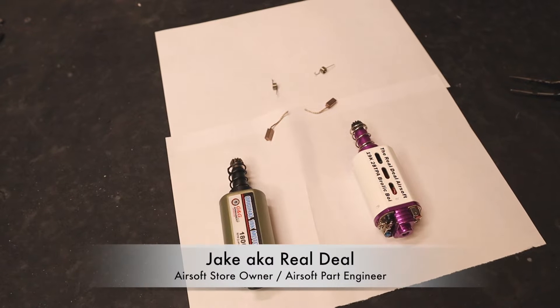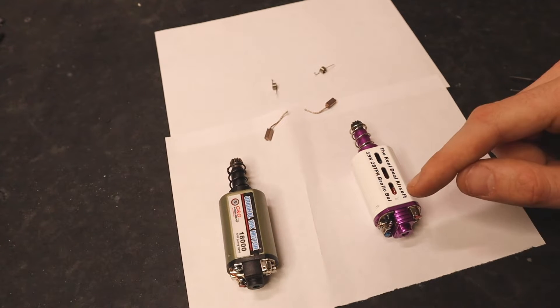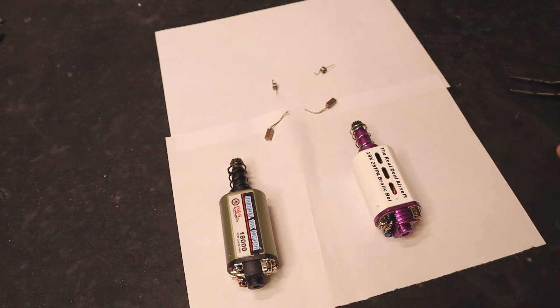What's up guys, welcome to the Real Deal Airsoft. My name is Jake, one of your favorite YouTube airsoft technicians. In this video I'm going to show you exactly how to change your brushes on your DC motor. If you have an AEG, you 100% should know how to do this.